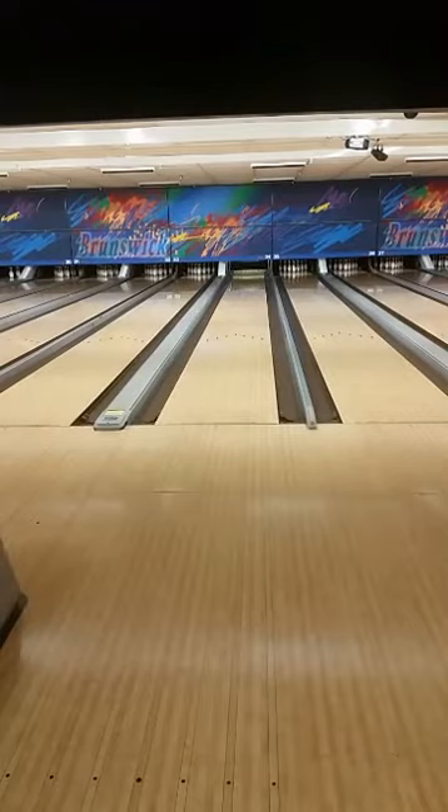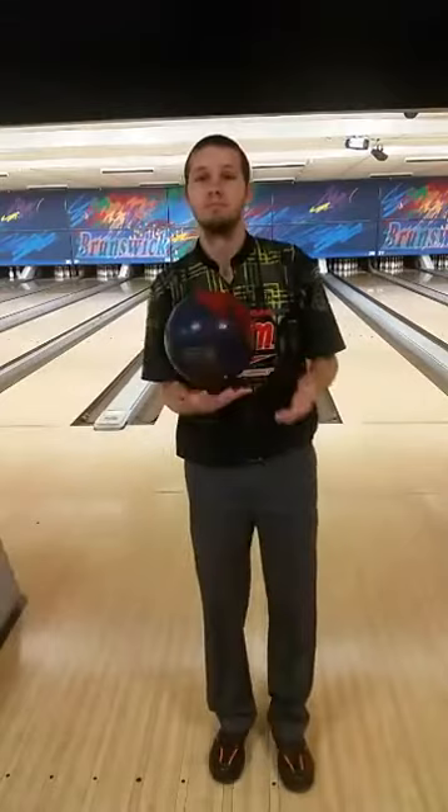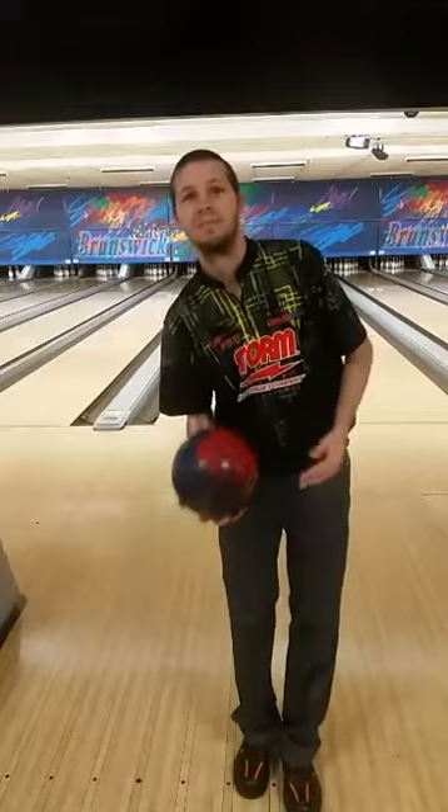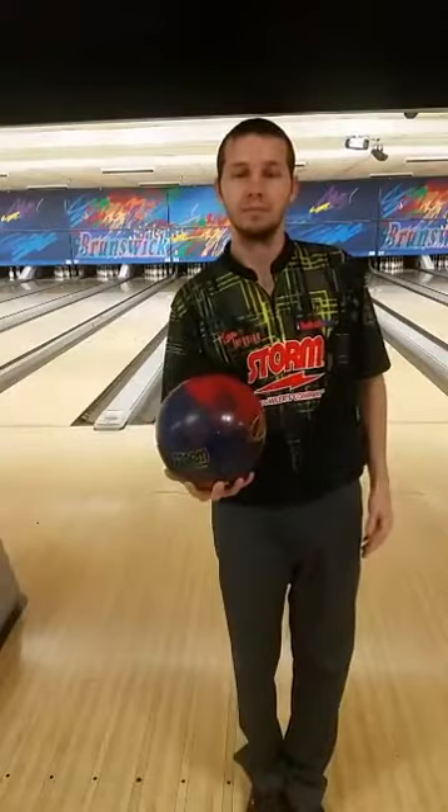Do you know if you're using the right weight? The correct weight of the bowling ball: you should be able to hold it in one hand fairly comfortably. You shouldn't be able to bounce it up and down — that would be too light. If it's too heavy, it'll automatically drop right to the ground. You should be able to pick the ball up and hold it in one hand without it dropping straight to the floor.